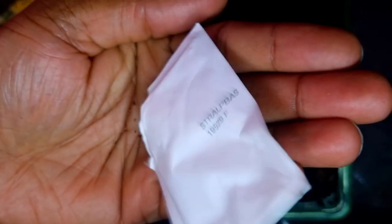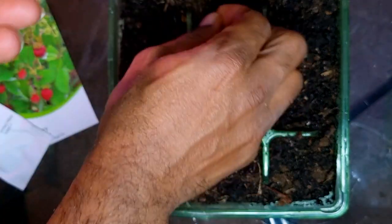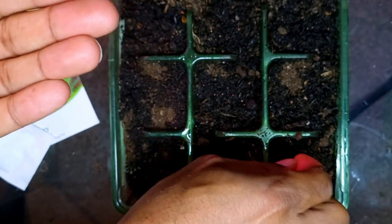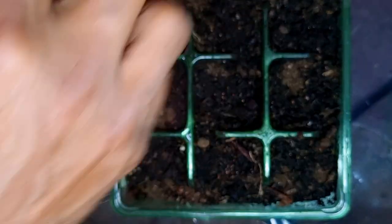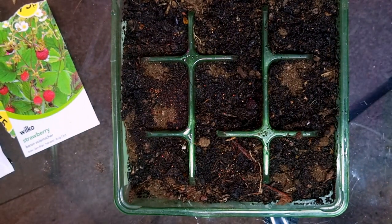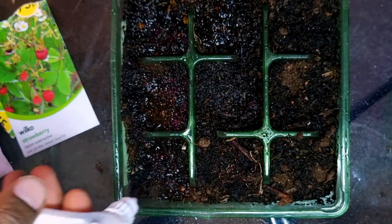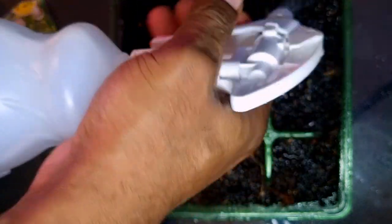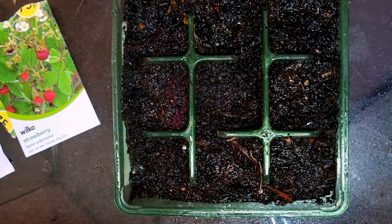These are some Alpine strawberry seeds and as you can see they are absolutely tiny. I'm going to sow three or four seeds per cell — it doesn't really matter at this point if you sow too many because you can thin them out later on. The important thing to remember is that strawberry seeds require sunlight so you don't want to cover them with soil. This process works for normal strawberries as well as Alpine strawberries. Once I've sowed my seeds I then grab a spray bottle and give the seeds a spritz, which will help make sure that the seeds don't get displaced. Then cover it with cling film and place it on a warm windowsill.